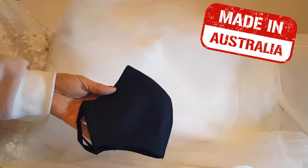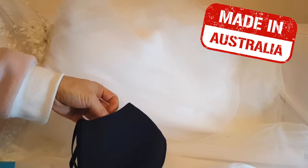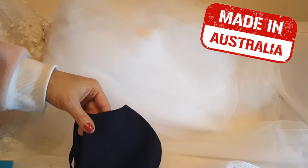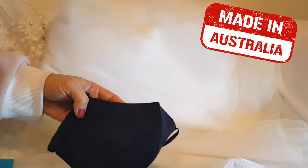Hi everyone, I'm just introducing you to this mask that we made. This is a very special mask. It's very different from the two layer mask that you see out on the market. This mask actually has three layers.